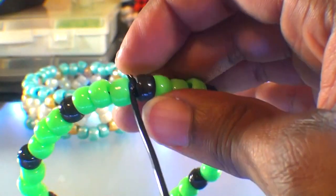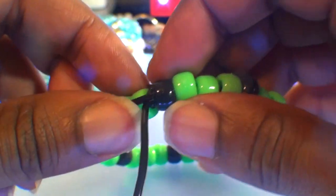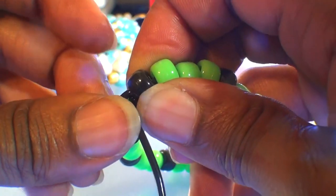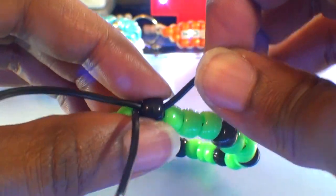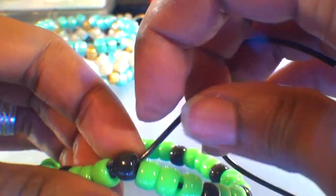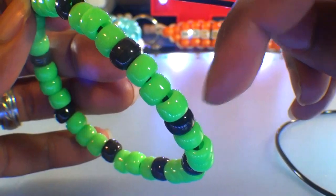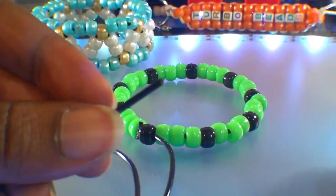Now that the short end is cut, we're going to run the long string through the closest black bead on that bracelet. Watch close as I guide this string through this bead. When you get that string through, be sure to pull it all the way through to ensure you have enough string to use. This will set us up for the next step — once you have that string through that bead, you'll now be able to add beads and run that string through each of the accent beads going around the bracelet.